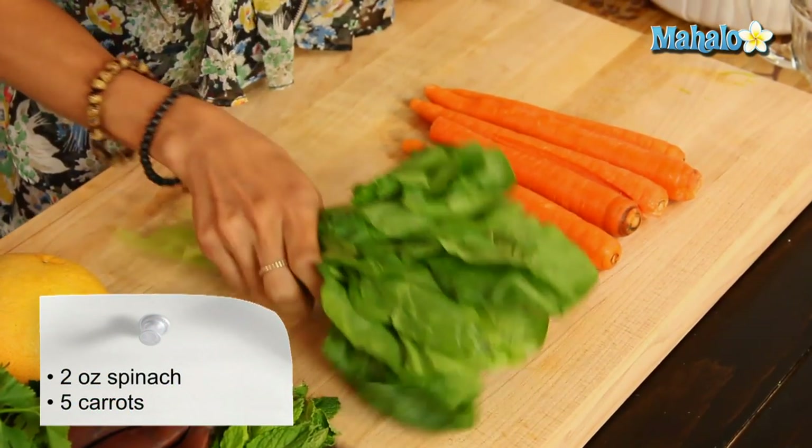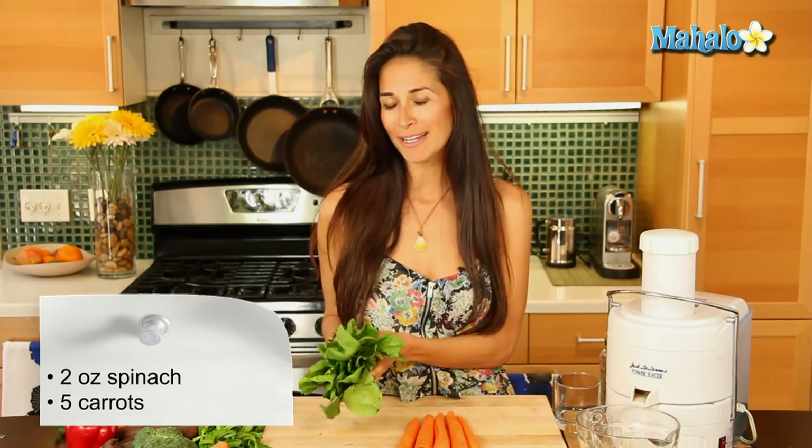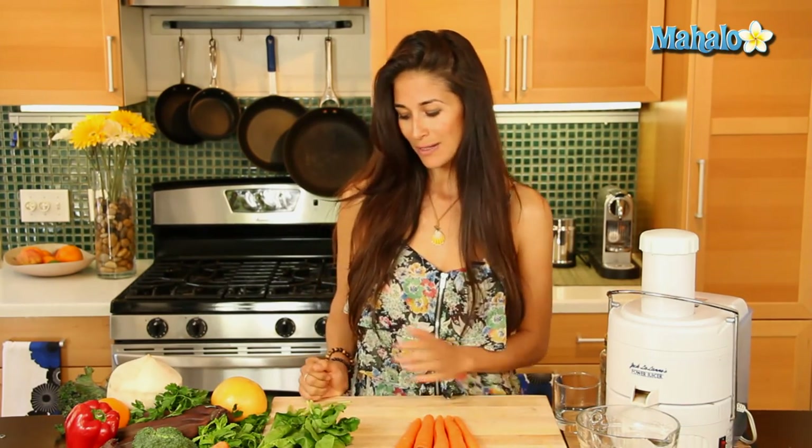For this specific juice you're going to need about a handful of fresh organic spinach — make sure you rinse that well because there's a lot of dirt that hides in spinach. You're also going to need five organic carrots. I say organic because when you juice you're getting the immediate benefits of these ingredients, so you want clean, premium ingredients. Since we're keeping the skins and stems on, we won't be able to peel away any pesticides, so be sure to purchase organic and clean them really well.